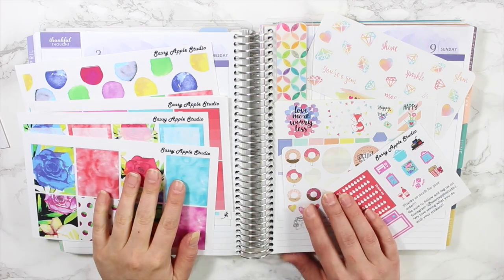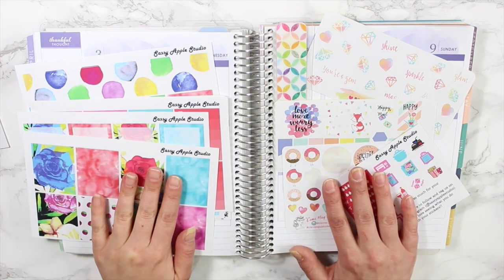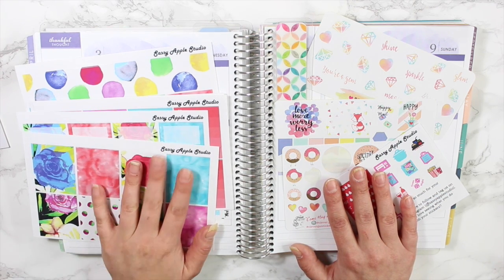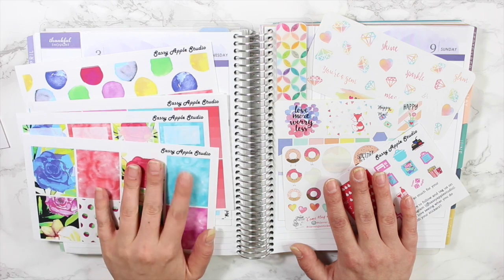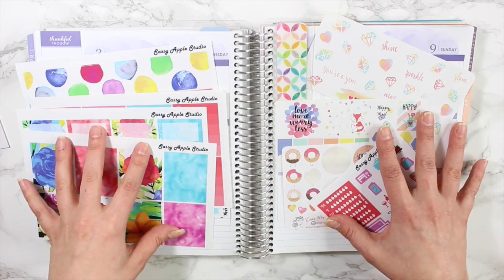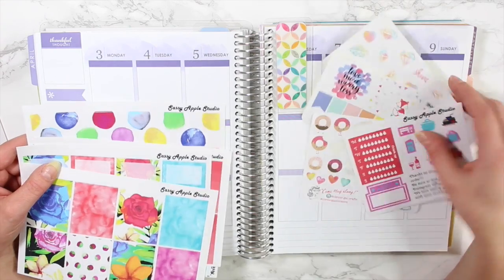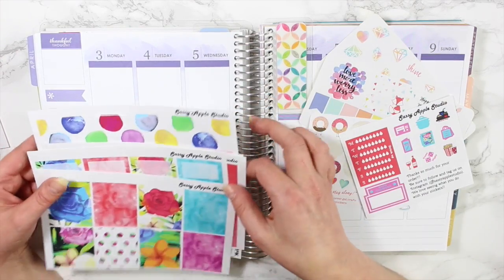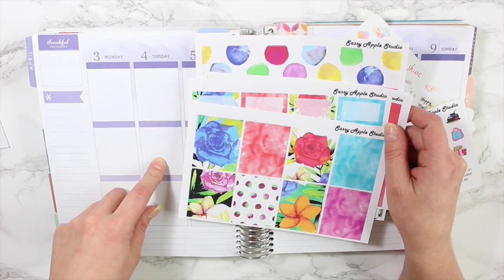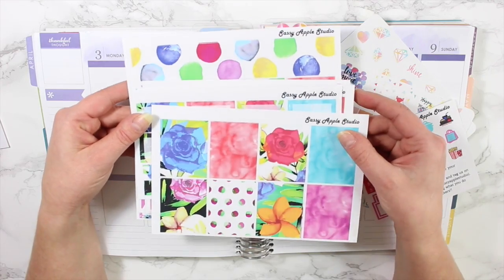Hey guys, welcome back! Today I'm doing my plan with me video. This is a little later than normal — I usually post my plan with me's every Monday, but I really wanted to get out my April monthly plan with me first, which went up Monday. You'll be seeing this today on Thursday. I'm actually filming on Tuesday, so I do know what I did on Monday and most of Tuesday.